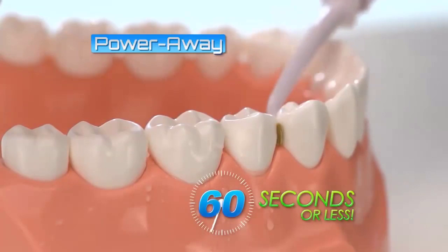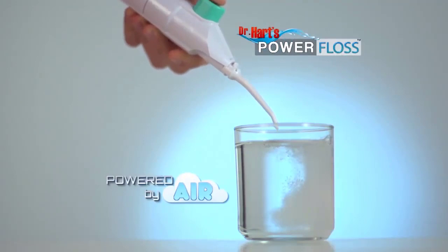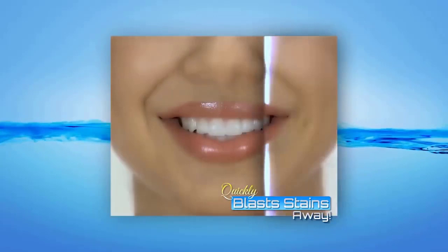Power Floss blasts away plaque and debris in 60 seconds or less. No cords, no batteries, no worries — because the Power Floss is powered by air. Power Floss gets in between teeth to get out what brushes miss. Just watch this: these teeth are covered in coffee stains. Look how Power Floss quickly blasts the stains away, leaving them clean, bright, and beautifully white.